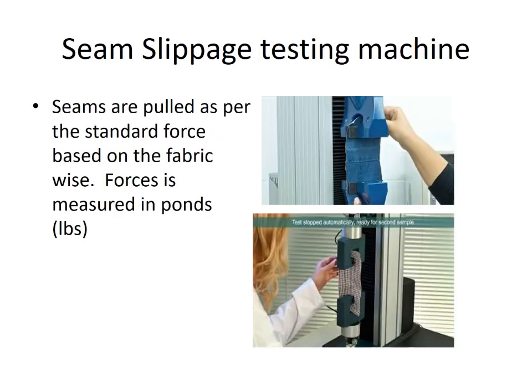Seam slippage testing machine: seams are pulled as per the standard force based on the fabric type.